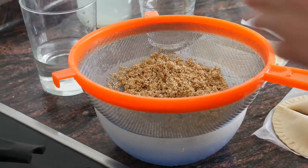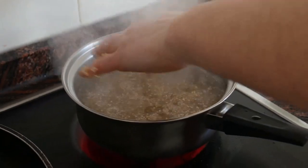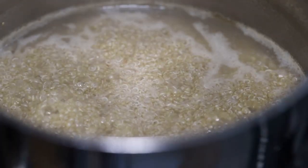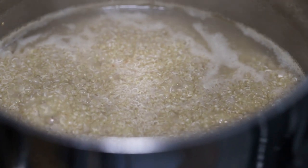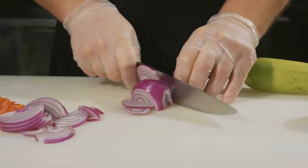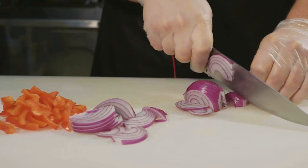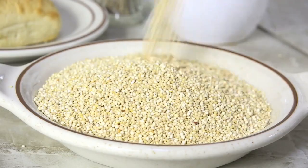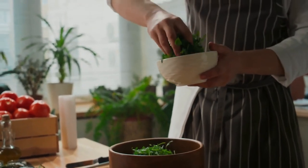First, let's prepare the quinoa. Rinse one-half cup of quinoa under cold water, then add it to a pot with one cup of water or vegetable broth. Bring to a boil, then reduce the heat to low, cover, and simmer for about 15 minutes or until the quinoa is cooked and fluffy. While the quinoa is cooking, let's chop our vegetables: halve the cherry tomatoes, dice the cucumber, finely chop the red onion, and chop the fresh parsley. Once the quinoa is cooked, fluff it with a fork and transfer it to a large mixing bowl, then add the chopped tomatoes, cucumber, red onion, and parsley.